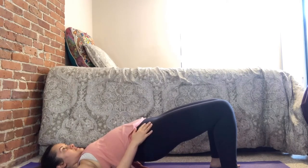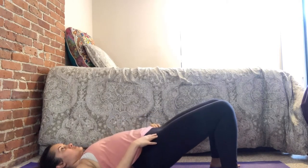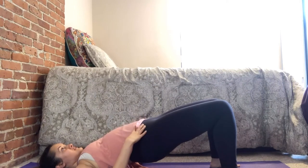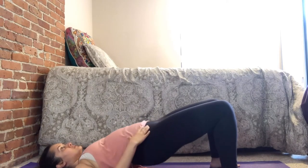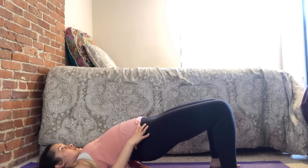Take one deep breath, inhale, exhale, come back down. Let's do that a few more times — lift the body and back up, hold, keep that belly button tucked in, exhale back down. Avoid any pinching or pain when you go up; if there is, back off and just go a little bit, or just go up and down. As your back gets stronger, you'll be able to hold it at the top and eventually go higher each time.